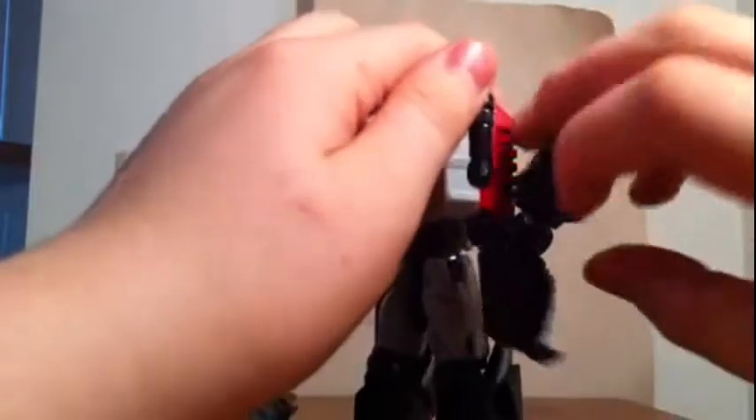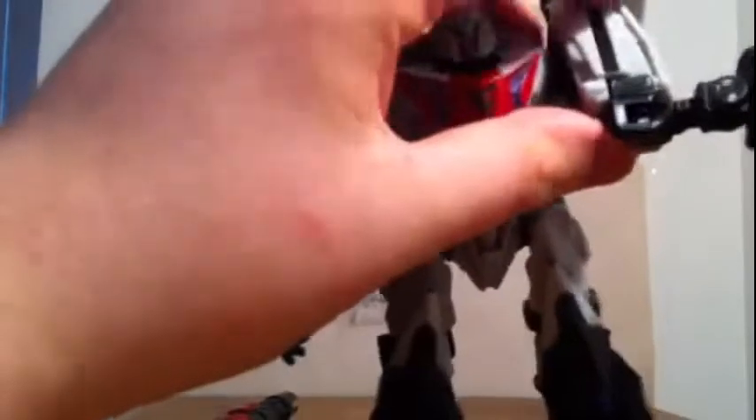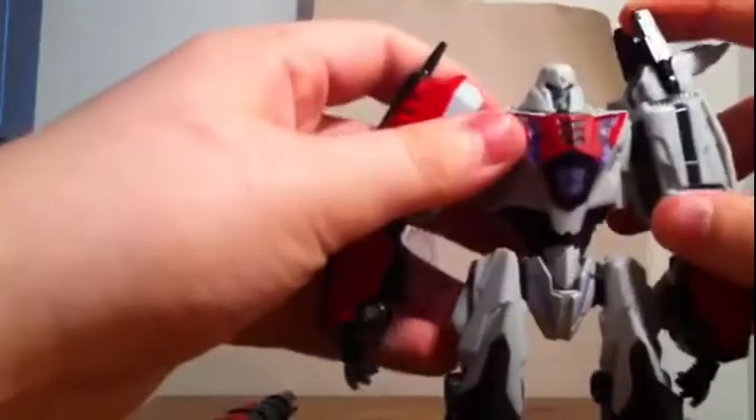Then take the hands out, rotate them in. You don't have to push it in and out like that — I do it just because it's easier. Then fold it, push it out. Basically, there he is in his robot mode.